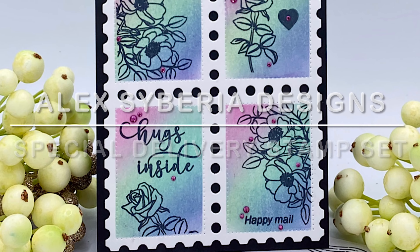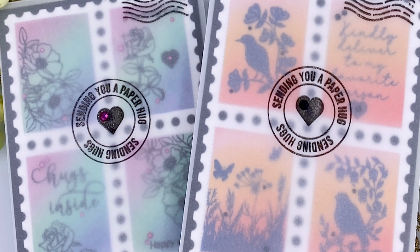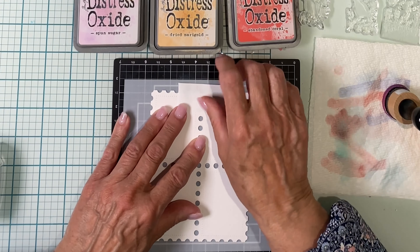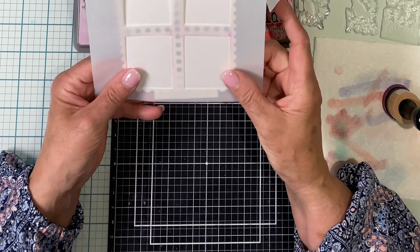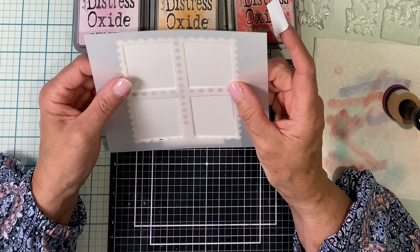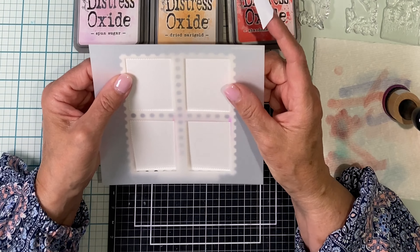My cards today feature the Special Delivery stamp set accompanied by the postage stamp stencil and cover die. For each card I started off by die cutting white cardstock with the postage stamp cover die. The postage stamp panel is made up of four stamps, and around each of these stamps are some really tiny small dot details delineating each of the rectangles.